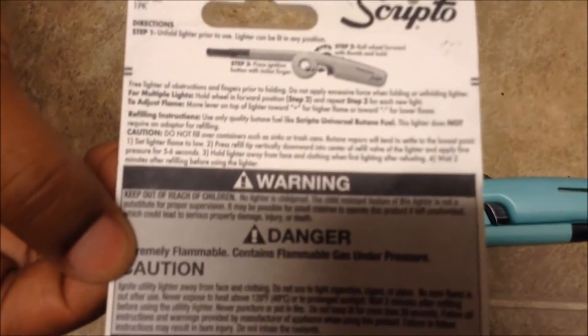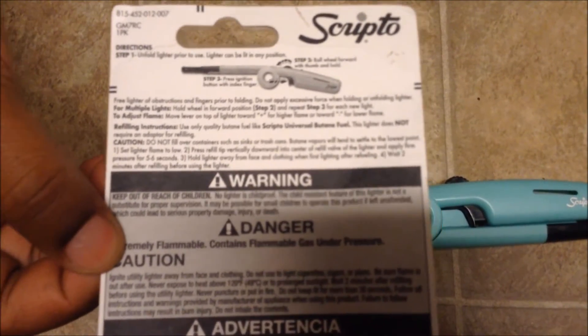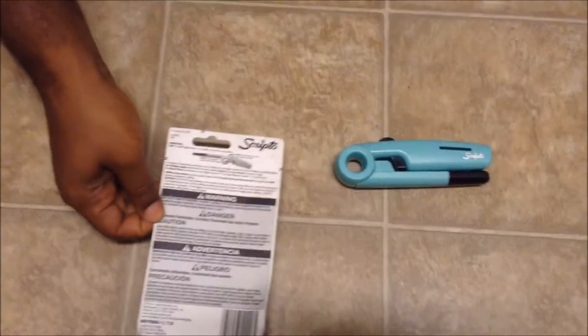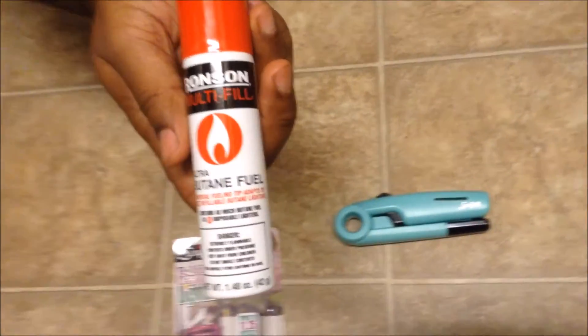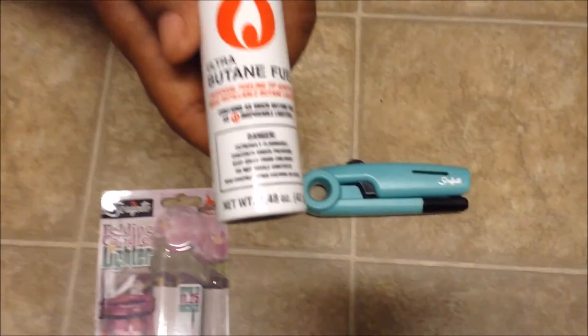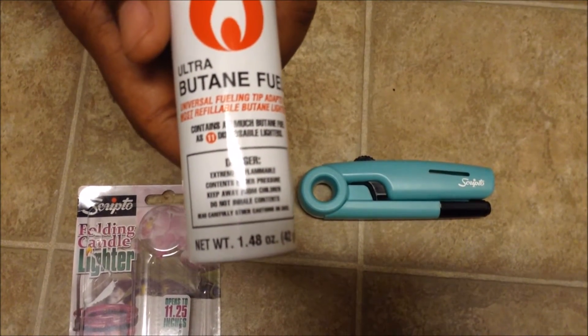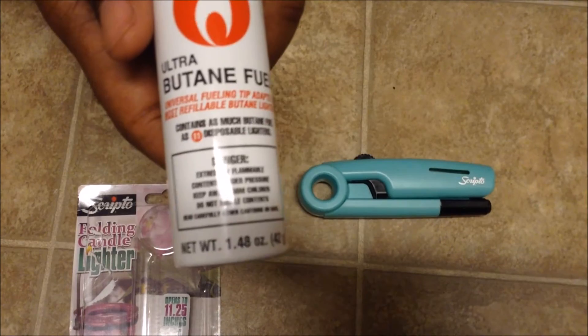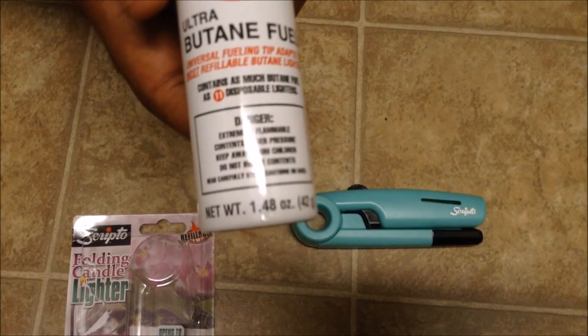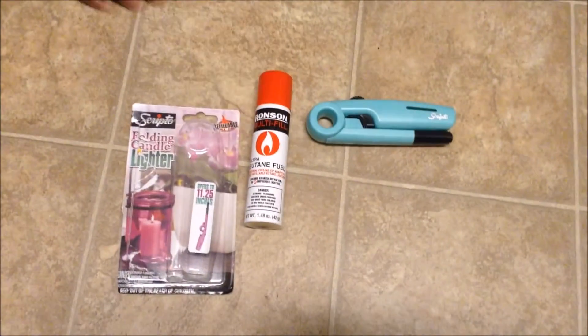It says you can use Scripto universal butane fuel. We didn't see any of that, but we do have some butane — it's the Ronson Multi-Fill Ultra Butane Fuel, got it at Walmart. It looks small but it says it contains as much butane fuel as 11 disposable lighters. So we're going to refill this together. If you love to save money, let's give it a go.